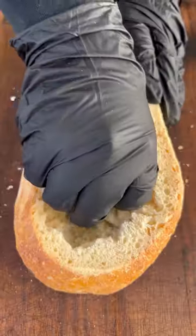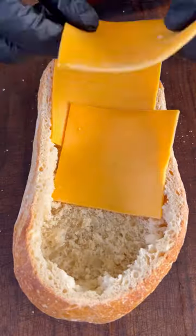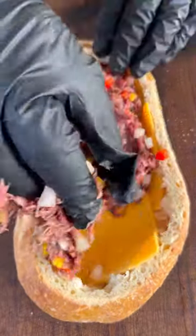We're going to go ahead and carve out the top of our bread. The first layer is going to be some cheddar cheese and then our venison mixture.